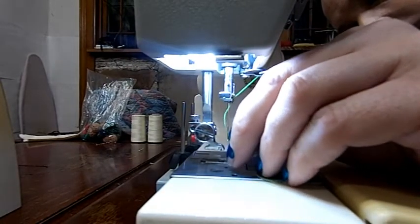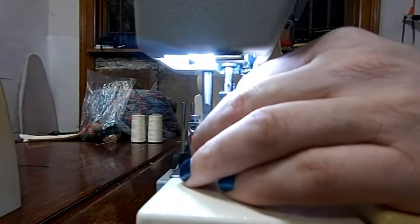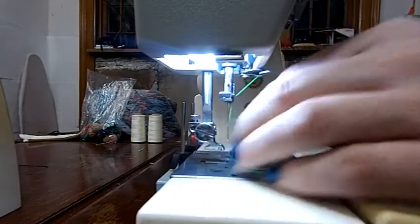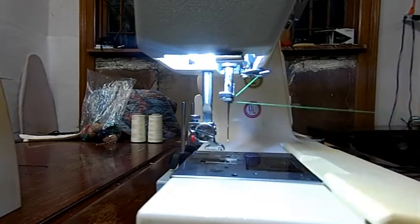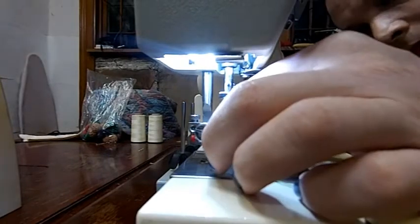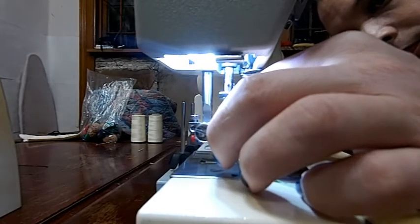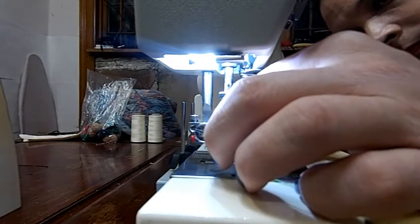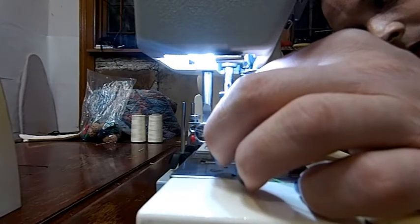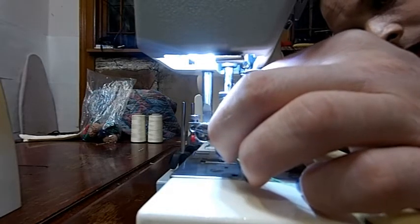It's still pretty early for me anyway. I couldn't stand it — I had to get up and play with sewing machines. Maybe I should have gone with a larger needle.